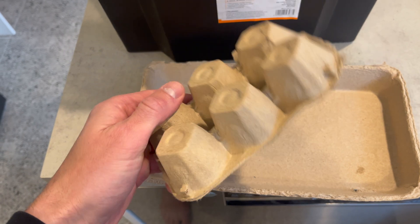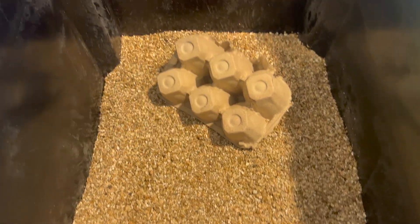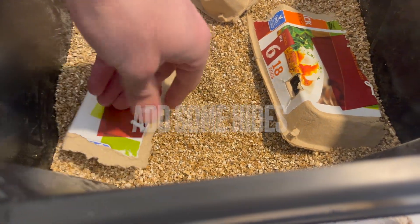Now why do crickets love egg cartons? Well simply because it's a great fort builder and it also gives them more surface area to climb, find shade, and they love the fibrous nature of the egg cartons themselves.